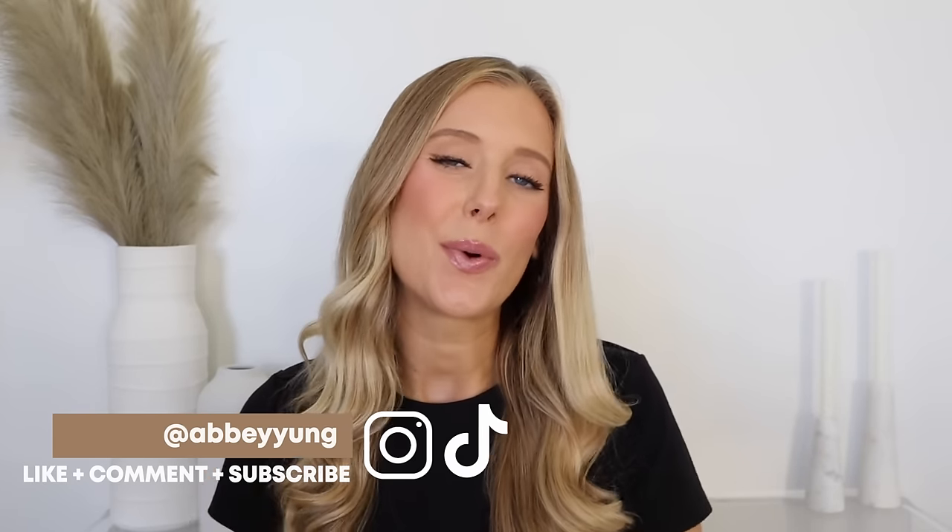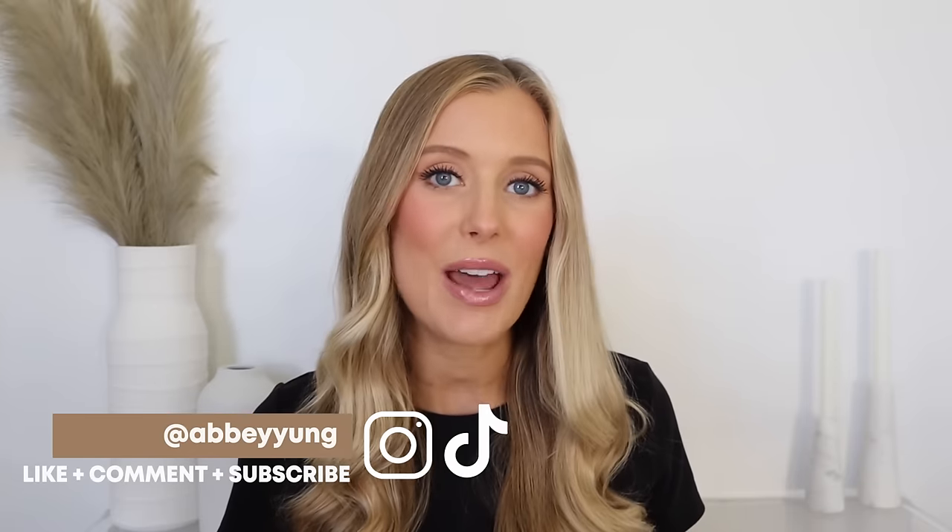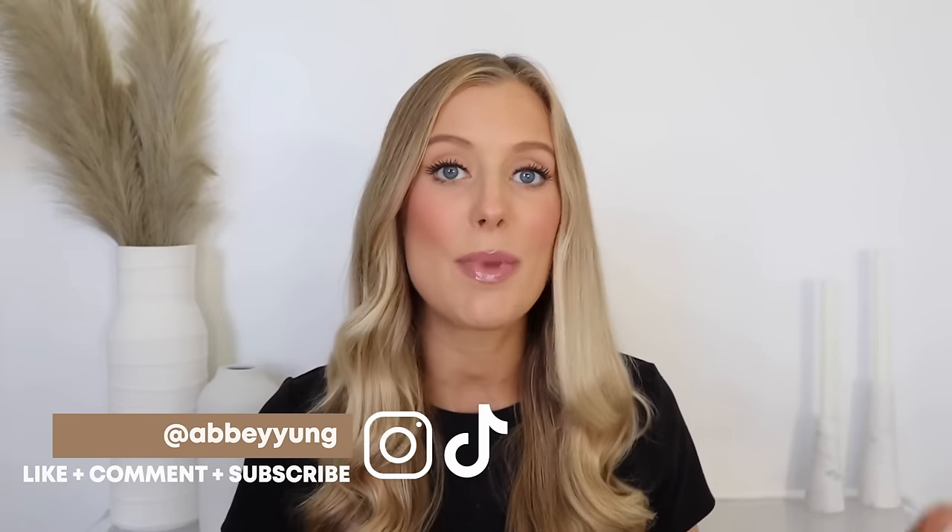Hey guys, welcome back to my channel, or welcome if you're new here. I have been testing out so many different heatless styling curl methods lately, and you guys keep asking me what I'm doing to style my hair in recent videos. So I thought it might be helpful if I pull together footage of all the different heatless styling curl methods I've tried, including the robe tie, socks, leggings, the heatless curling rod, the heatless curling headband, and the octo curl, so we can talk through how to use each one, the pros and cons, and compare the final results.